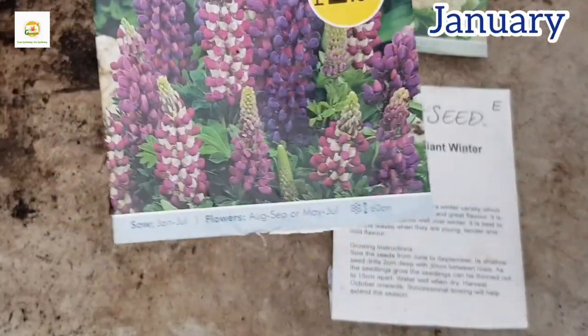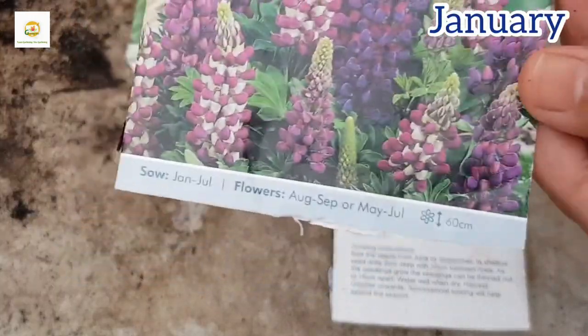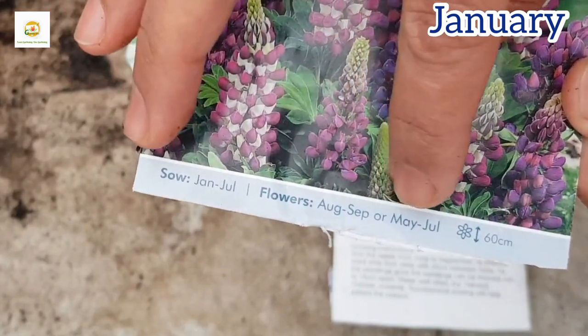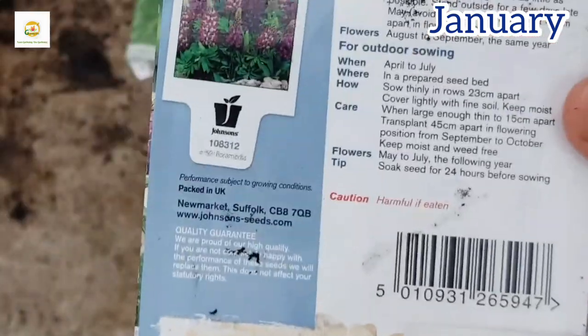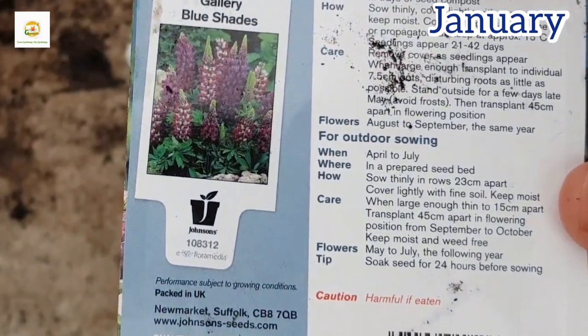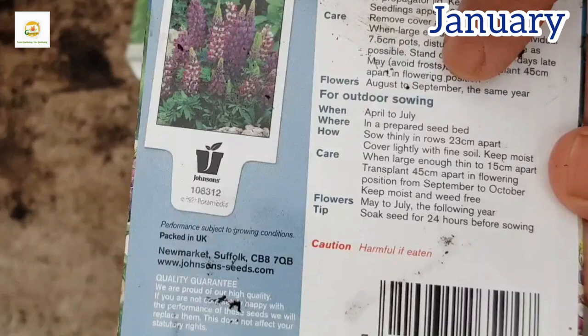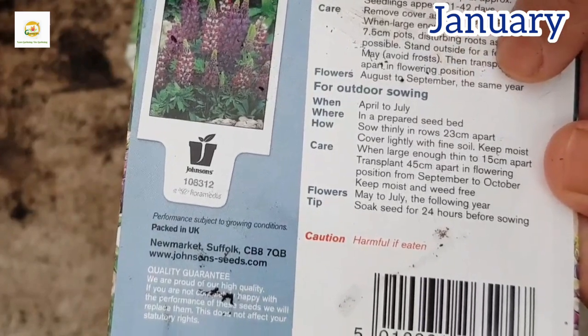Hello everyone, hope you're all right. In today's video I'm going to show you how to grow lupins from seed. Here I have got my seed packet from Johnson's — I'm not sponsoring any brand, you can buy seed from wherever you can find them. This is Gallery of Blue Shades, and here are instructions on growing them.